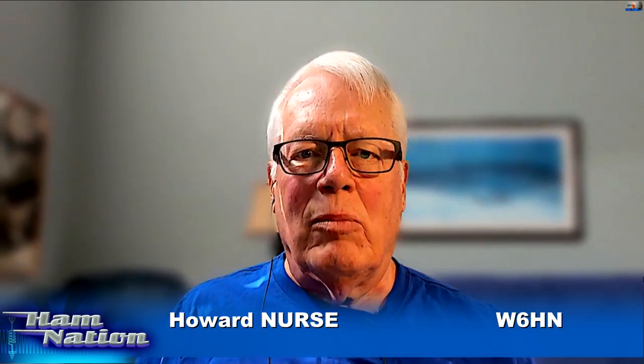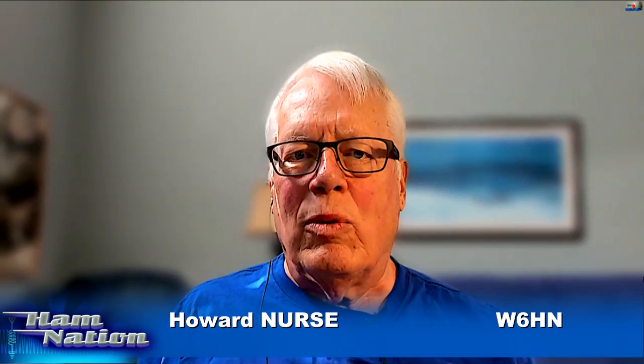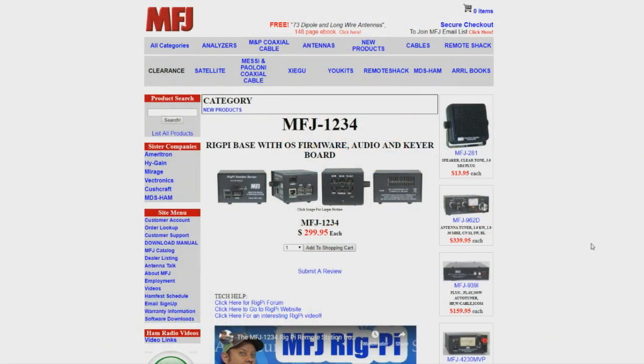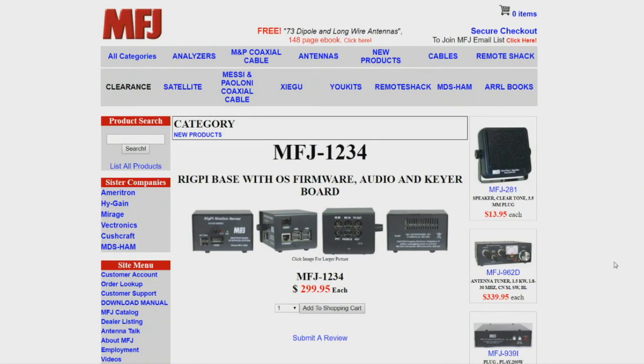It's a multi-user, multi-radio server complete with a web browser interface and all of the other aspects of logging and rig control that you might hope for. You can see the MFJ1234 site and the price is $299.95 — and you only need one of them. You get a lot of questions about how many you need. You only need one at the station end.